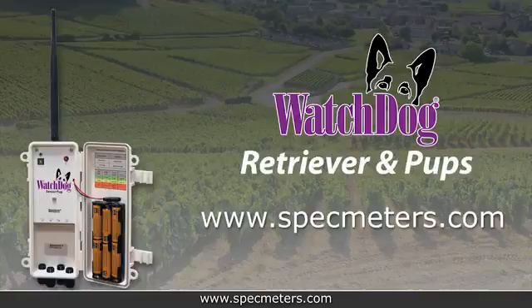For more information about the Watchdog Retriever and Pups or Spectrum Technologies, please visit us online at specmeters.com. Thank you.